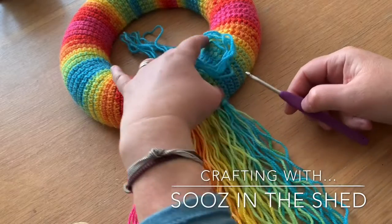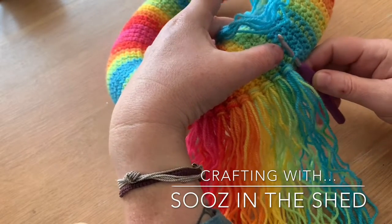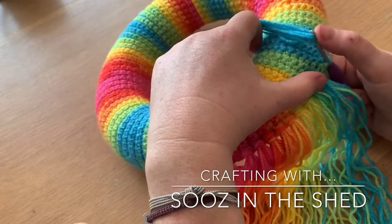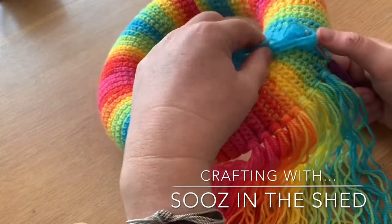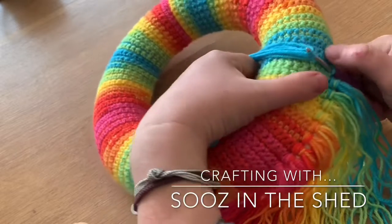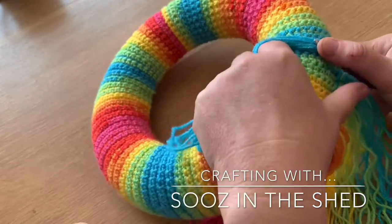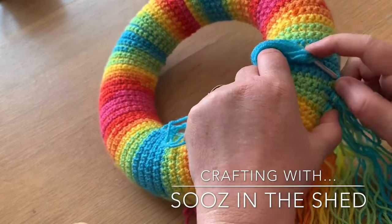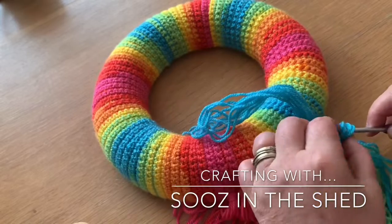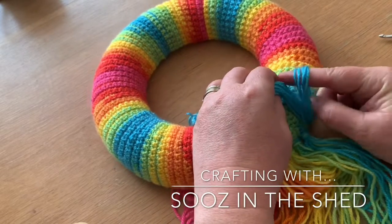I'm going to take the crochet hook and just pop it through one of the stitches so they're all in a row. Grab the bunch of yarn — try that again — grab the bunch of yarn, keep it tight so the hook... sometimes it's better to use a bigger hook but I was too lazy to go and get one. So you're just going to drag it through, pull it through a little bit like that. Open it up with your fingers and draw the rest of the yarn through that loop.